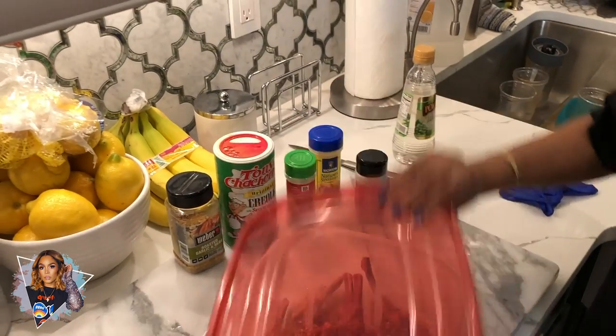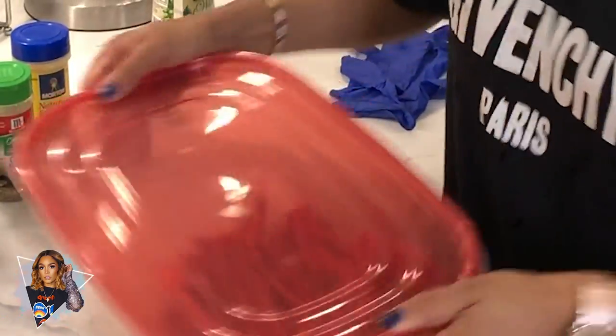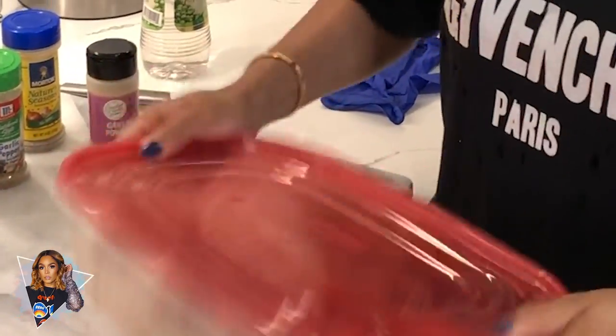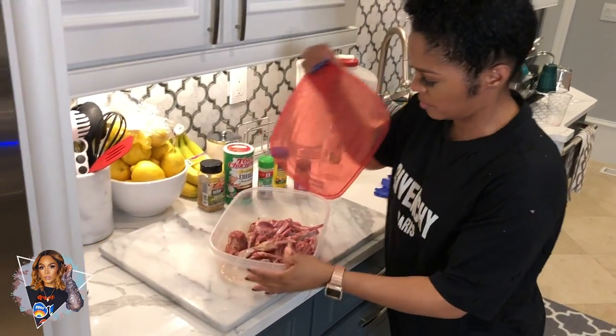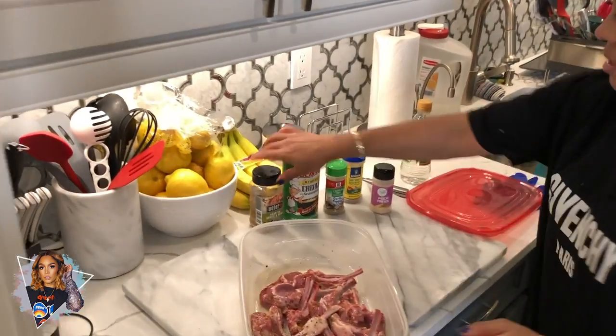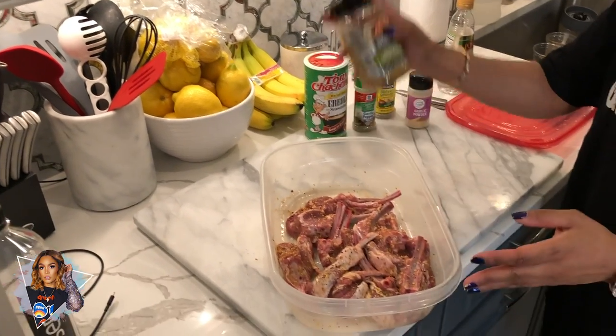Once I shake them up, if it looks like there are little areas that aren't seasoned, we can hit them with a little bit of something. I'm gonna shake these up like this. I'm gonna add a little more garlic — and we are in the game, guys. So how I cook my lamb chops is on top of the stove: we'll cook them, we'll get them brown, we'll get a nice look to them, then we're gonna turn around and stick them in the oven. I'm gonna grab my avocado oil and get ready to pan-sear these babies.